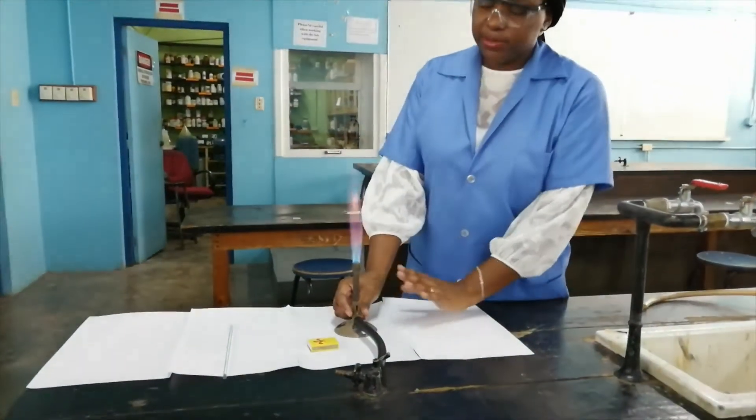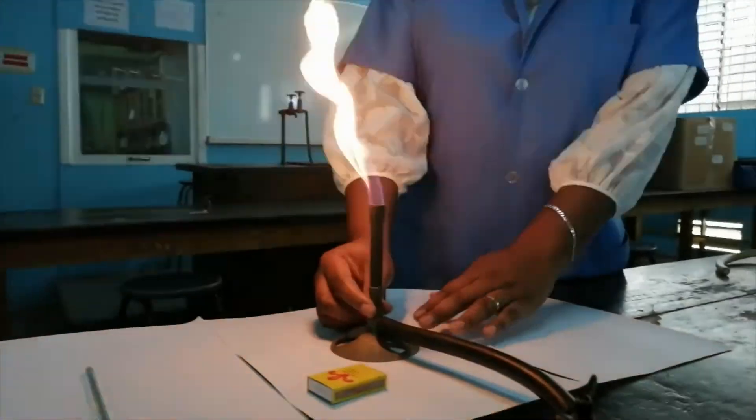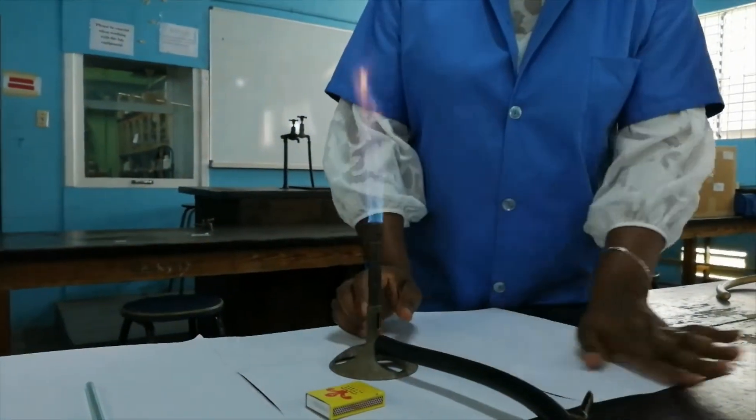So I am now opening the air hole. You will see that the flame changed color. Before it was not getting enough oxygen so it was orange. Now it is getting oxygen — it is now blue.